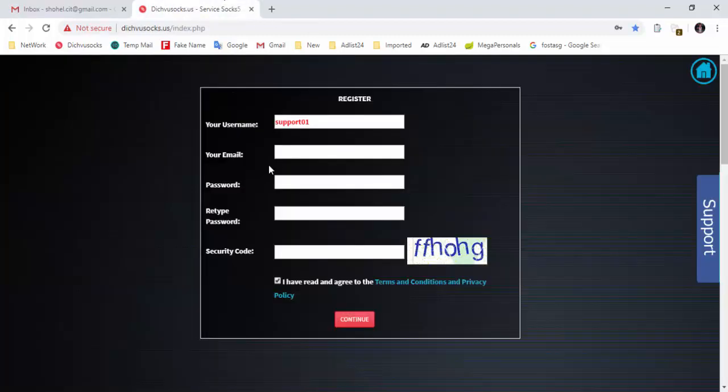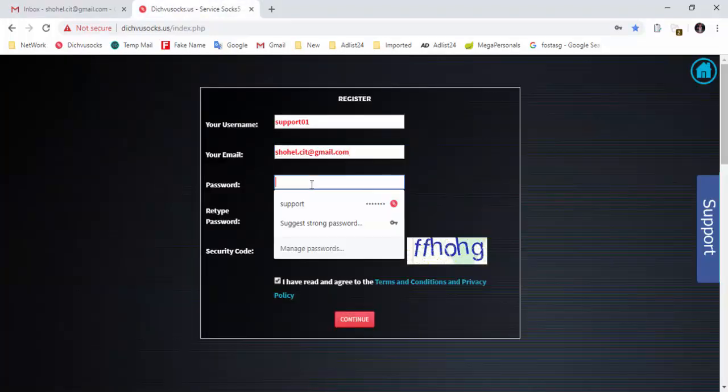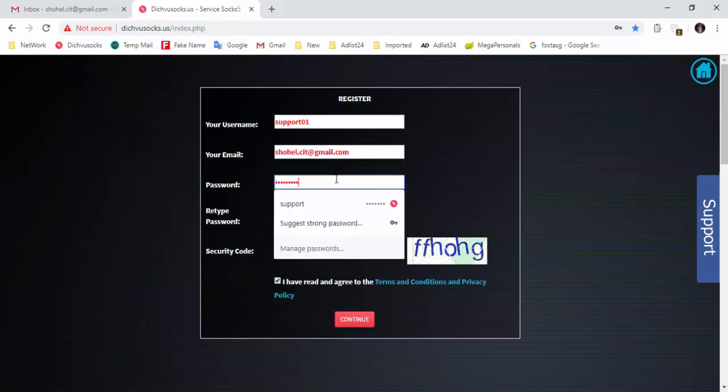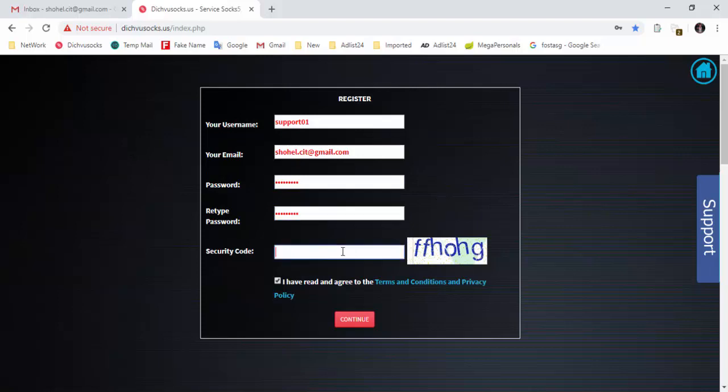And then I will send the email. Then I will send the password to the browser. Then I will save the password and send the password tab.